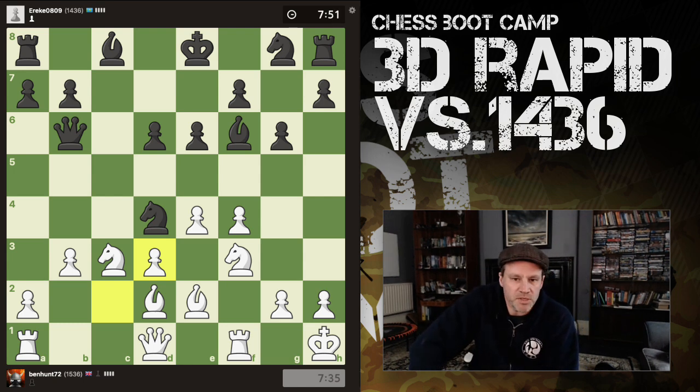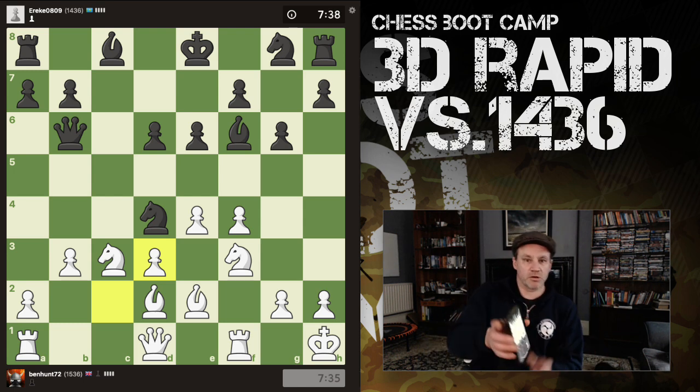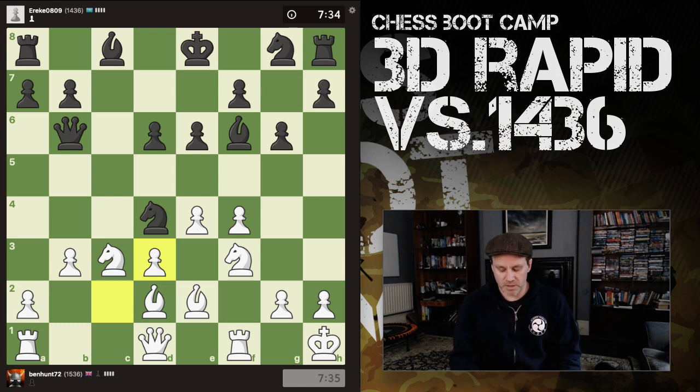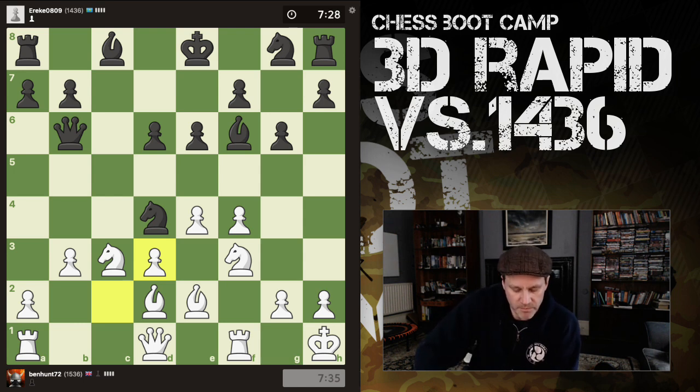The question is: will my light-squared bishop have more prospects on the diagonal it's on now, or on the b1-h7 diagonal? I think pawn-takes looks strong simply because I'm capturing towards the centre — it means there's no longer a pawn on c2 for the knight to look at. I'm taking with the pawn. This is a 15-plus-10; we're both down to about 7 minutes. I've got the timings on the phone and it's bigger on the screen in front of me.